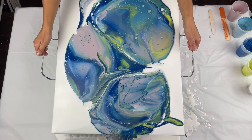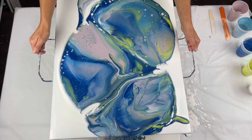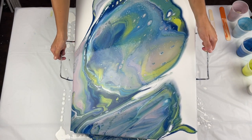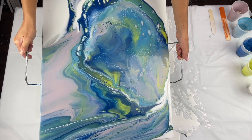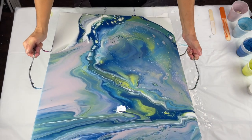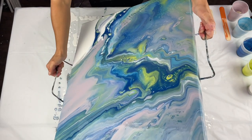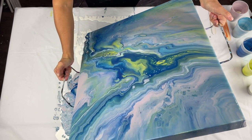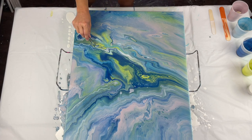This is not a hard technique. You just have to make sure that your consistencies are right. When I say the consistency of the base coat is very, very thin, I mean when you pull the popsicle stick an inch above the paint, it sinks immediately. So when I did this class in Dallas at the Fluid Art Experience in person—